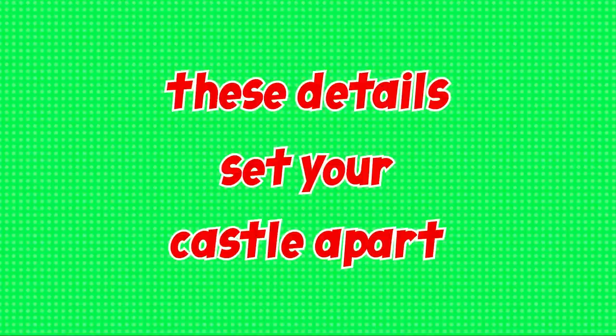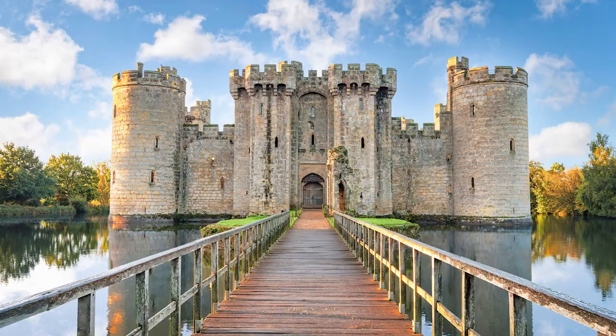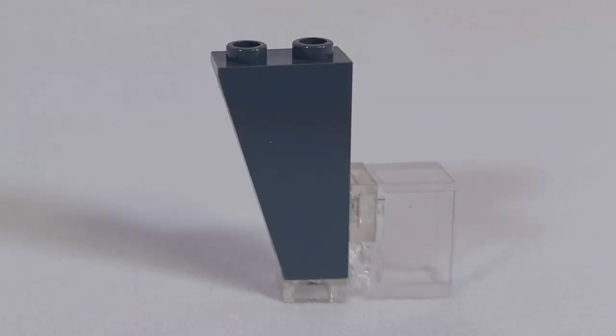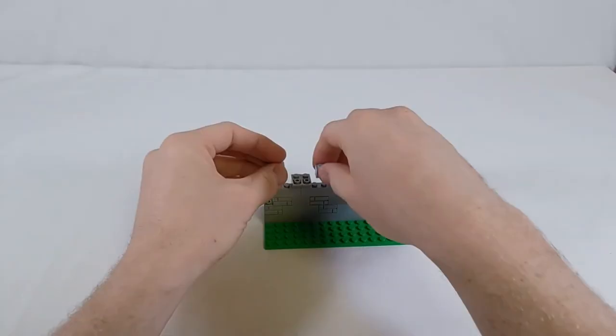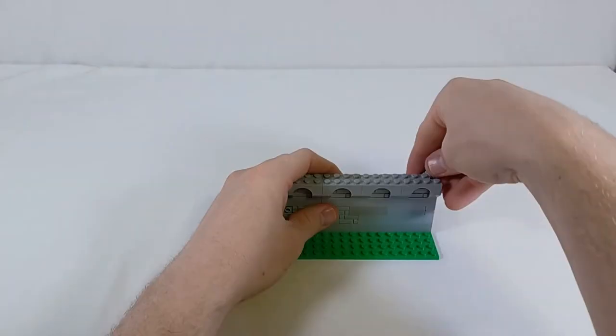Tip 4: Use inverted slopes at the top of your castle. Most castles have towers at the top for archers to shoot down below. If you look at pictures of old castles, you'll notice a lot of these towers stick out just a little. To create that same effect with LEGO, use inverted slopes in your build. An inverted slope is a piece that increases in size from the bottom to the top — the opposite of a regular slope. There are lots of types of inverted slopes you can use. Just add them right before the platform at the top of your towers. For added aesthetics, you can use an archway at the top of the slopes to get a really cool effect you see in a lot of old castle pictures.